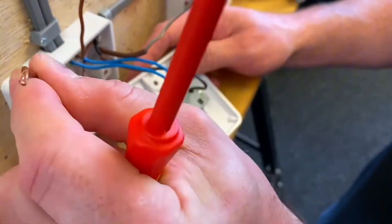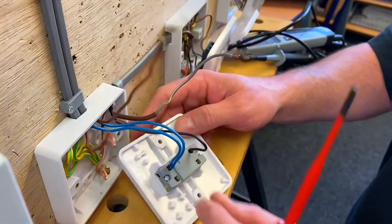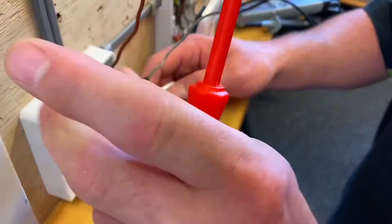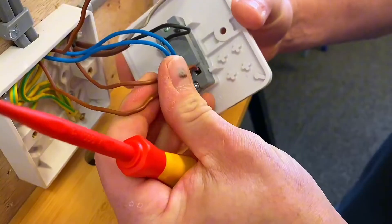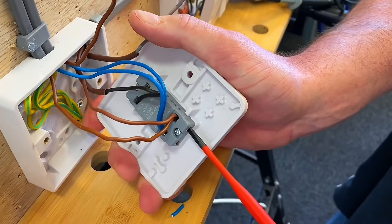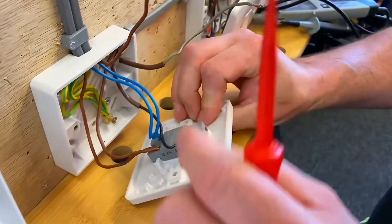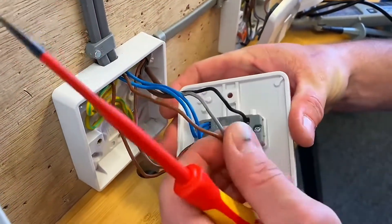We've got a permanent line here and a switching line here. I always like my permanent line to go with the brown of the three core, so those two will go into this terminal just here - it doesn't matter which one of the two it went into. Pop those in, and then I've got my switching line going in with my grey of my three core.